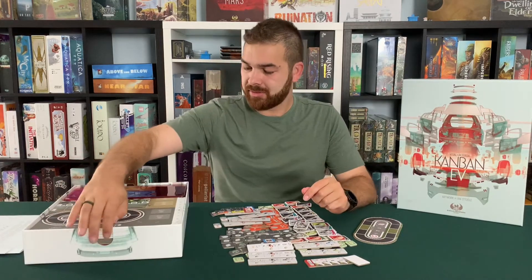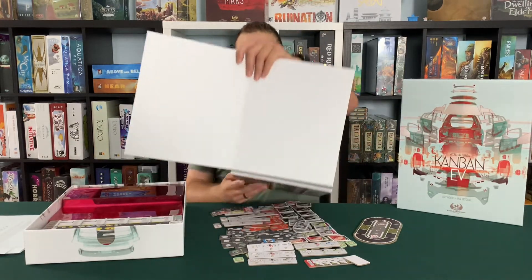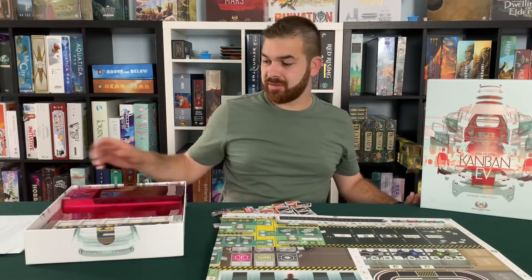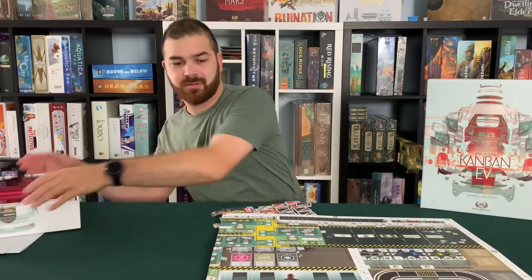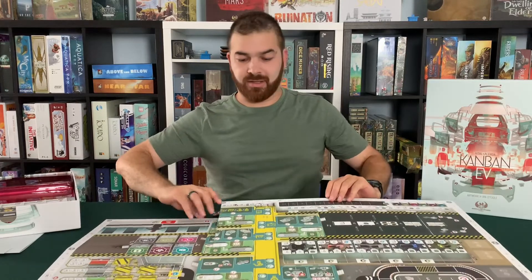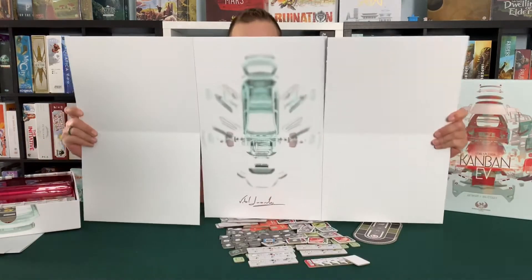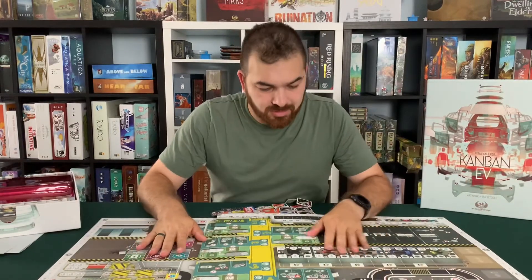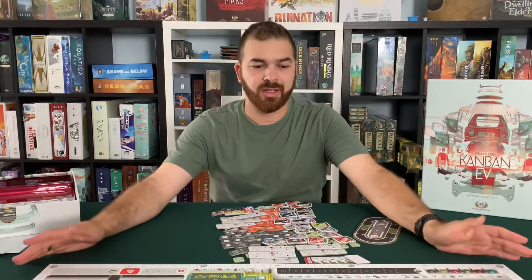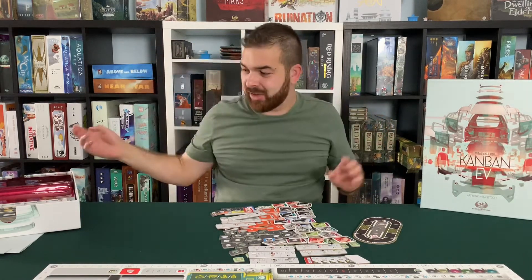Next up we got the game board. Nice and big, big white back. This game board is huge. There you have it — giant game board. And the back looks really cool. It feels good, and it actually lays flat. That's a beautiful thing to see. So many game boards you get, you lay them on the table and all your pieces are flying off.